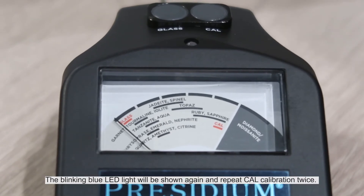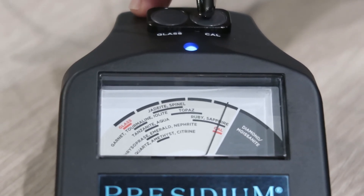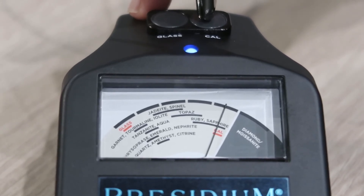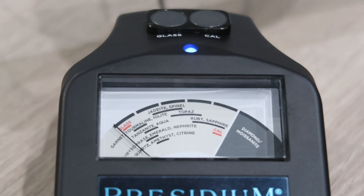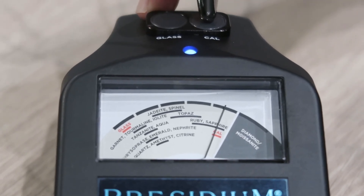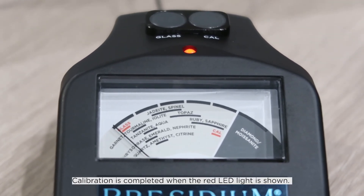The blinking blue LED light will be shown again. Repeat the calibration twice. Calibration is completed when the red LED light is shown.